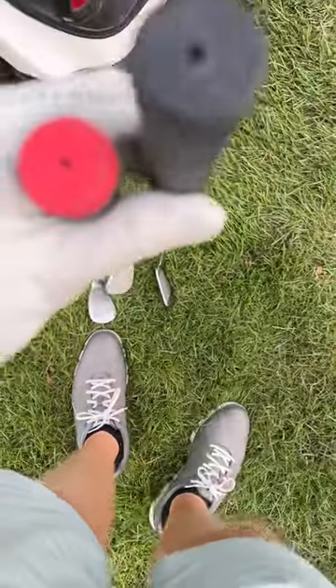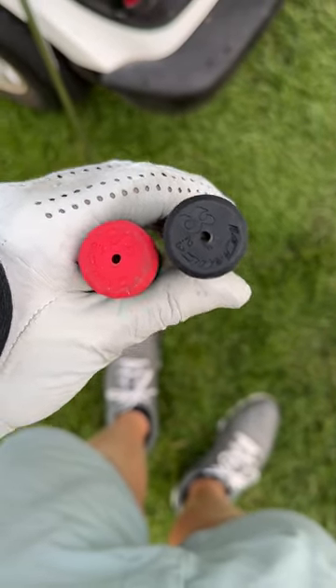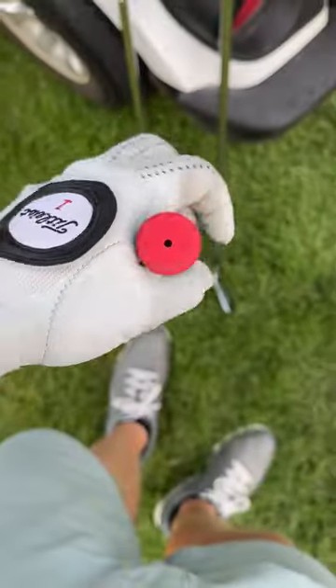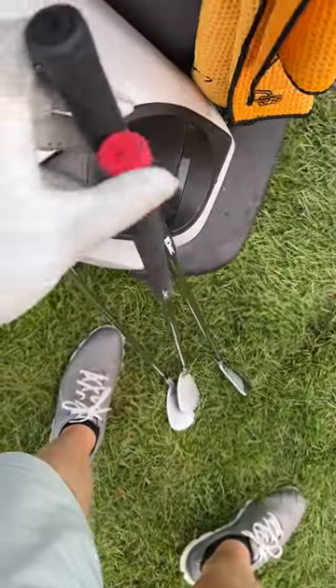Same grip right here — these are the exact same ribbed. You can see the difference. I personally have played these 1.8s for about a year now; I haven't really disliked them at all, but I like the 2.3s a lot better.